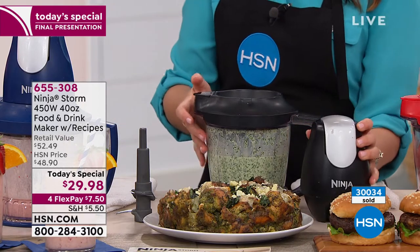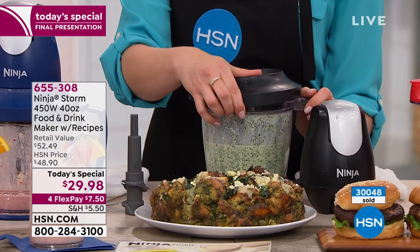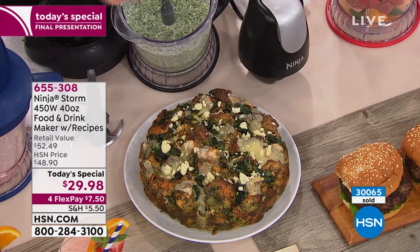Keeley is asking if the mint is on the green side — it kind of reminds me of pistachio ice cream. It's a really great color.